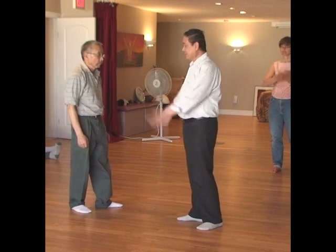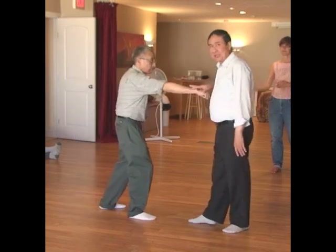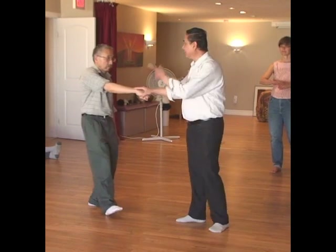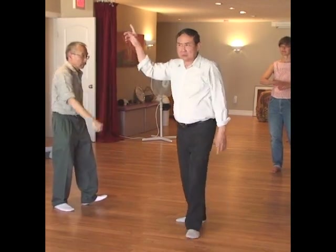But if you have the chi, you don't need all that extra movement. When he comes in, I just touch here — as soon as I turn on the chi, he is already bounced.